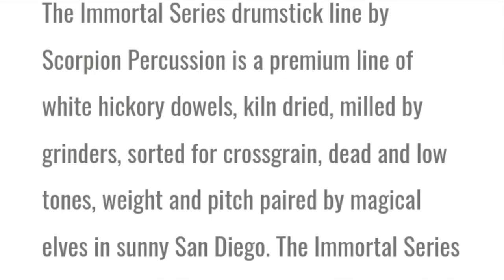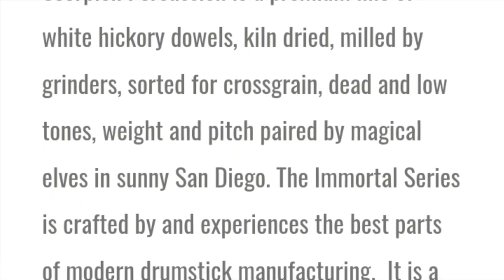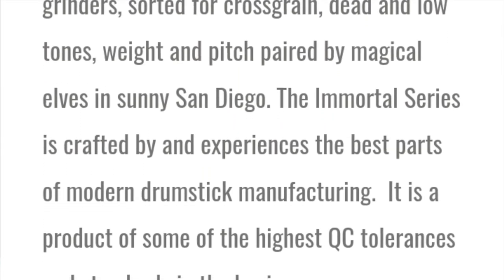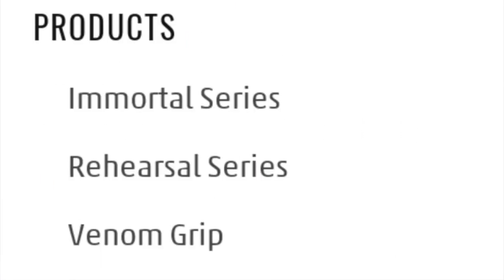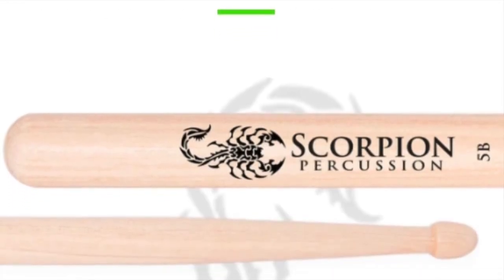This company has a great quality stick. They even refer to it as American weapons grade hickory. The tree they use is hickory — a white hickory that comes from Tennessee. The Immortal series is a premium line of drumsticks and is the flagship design of Scorpion Percussion.